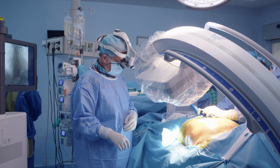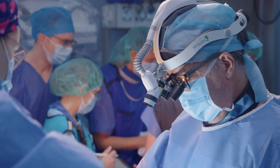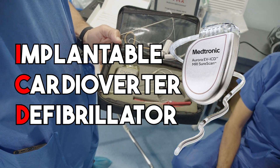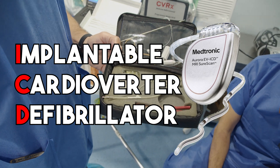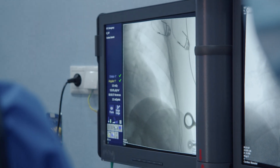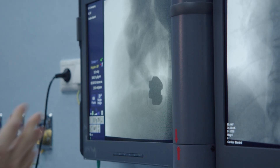Let's dive in and discover how this remarkable technology can save lives and improve the quality of life for many individuals. The implantable cardioverter defibrillator, or ICD, is considered a life-saving device. It continuously monitors the heart rhythm and provides therapy for life-threatening arrhythmias through its electrical system.